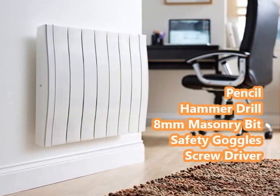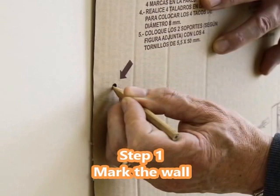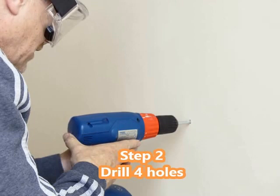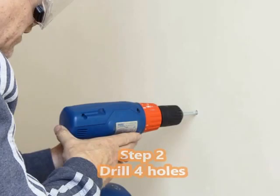Step 1: Decide where you want your radiator to go and mark the wall for the mounting brackets using the template provided. Step 2: Drill 4 holes for the mounting brackets, ensuring there are no hidden pipes or electric cables in the area you are drilling.